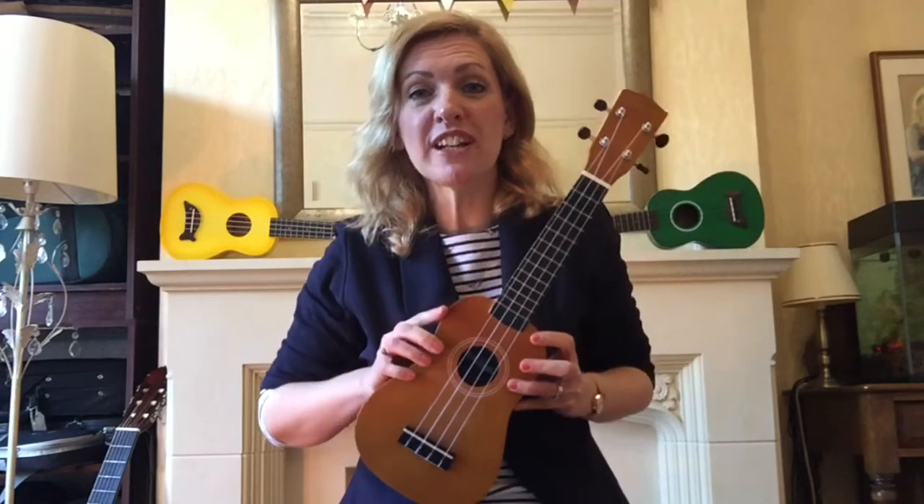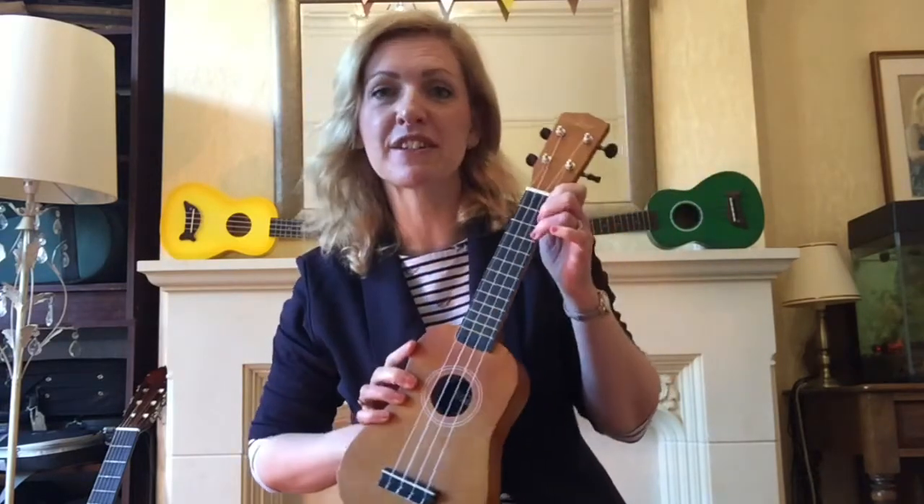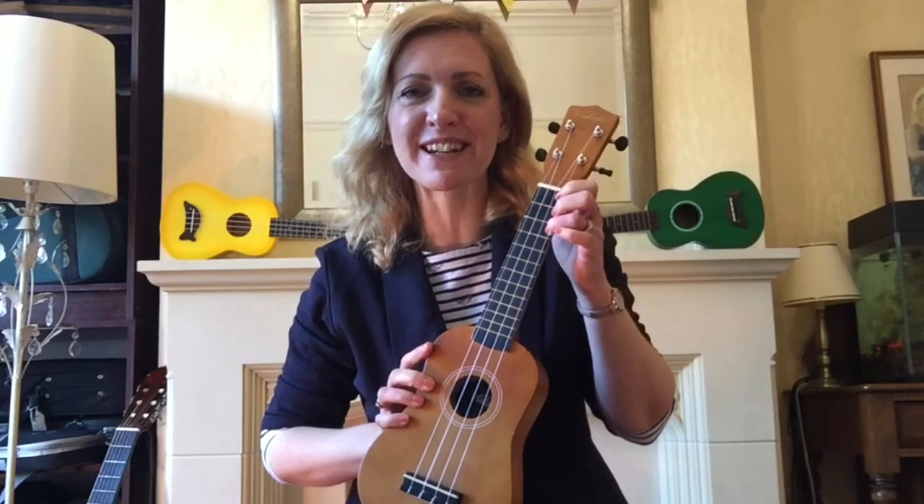One of the great things about the ukulele is that it's nice and small and light to carry. It's also great for little hands to be able to play them easily. It's got a lovely happy sound to it and it goes well with nearly every type of music.